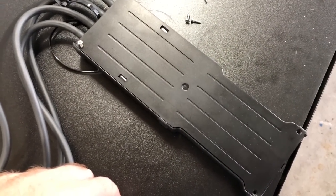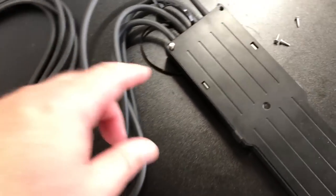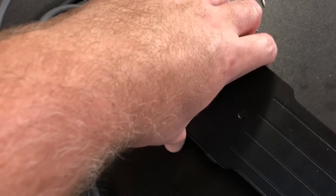So this is how you clean it. There are four screws on the back. All you're going to need is a little bit of rubbing alcohol, a cloth, and a screwdriver. Take off your four back screws and the back will come out.